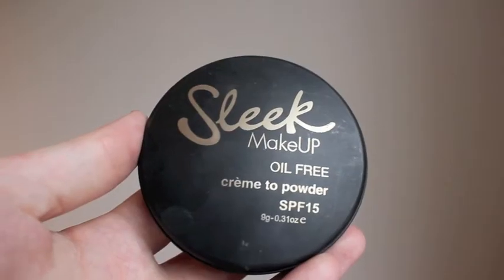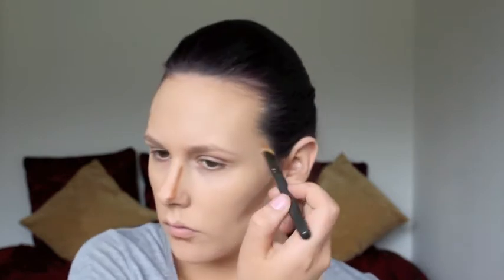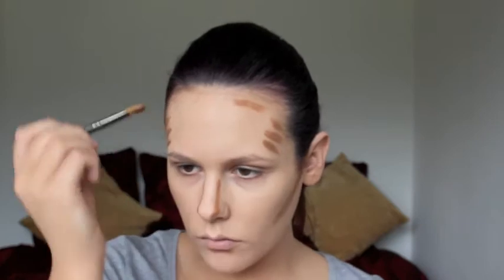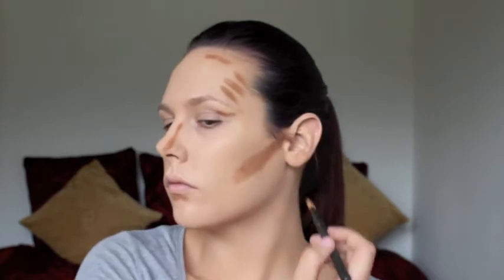Now that I'm happy with my foundation, I'm going to contour with a cream contour. This is Sleek Makeup in the colour Earth 710 — definitely a good few shades darker than my skin tone. I'm using a big eyeshadow brush and bringing it into the hollows of my cheeks, from the middle of my ear to the corner of my mouth, then down the sides of my nose to give it a slimmer effect. I'm also putting it underneath my lips for a natural pout, around my temples, on the top of my forehead, into my eye sockets, and chiseling in a new jawline. Although I might look very silly now, it will all come together once I blend it in.